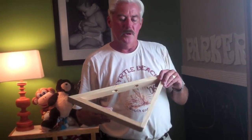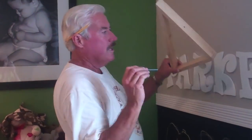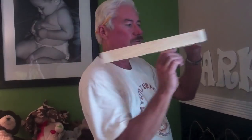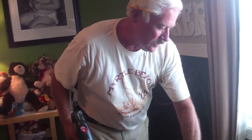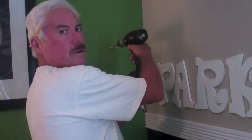We went ahead and spray painted the shelves — you can make them any color or stain them, it doesn't matter. Now we're ready to mount the shelf to the wall. Put the shelf exactly where you want it, then take the screw through the holes we drilled earlier to mark where we're going to put the anchor. Tap it to mark the spot exactly. For these anchors, take a half-inch drill bit, go to where you marked the hole in the wall, and drill. Do the same on the other side.